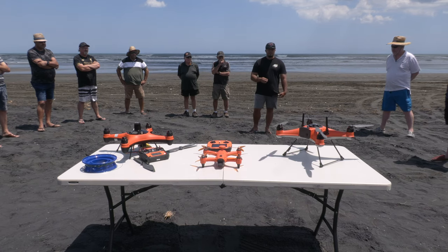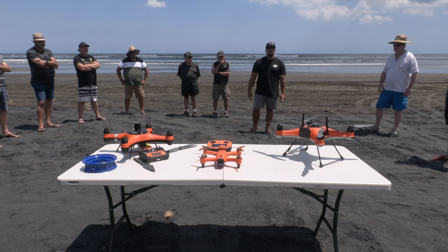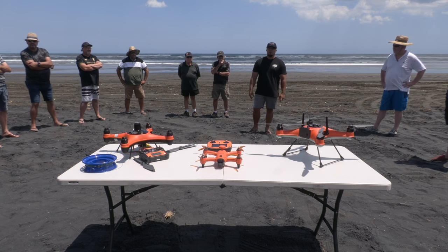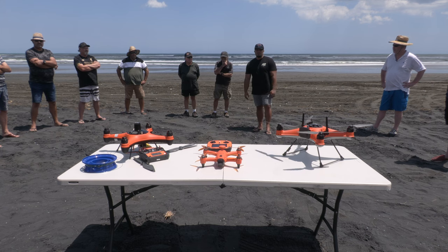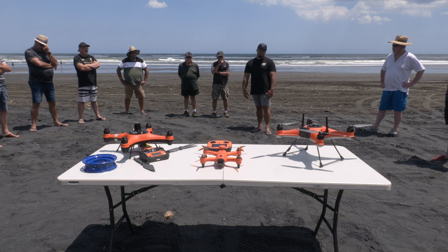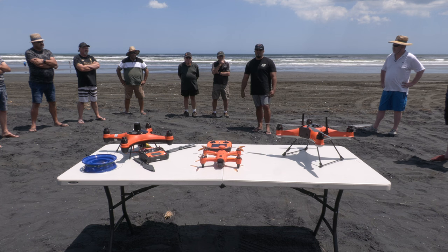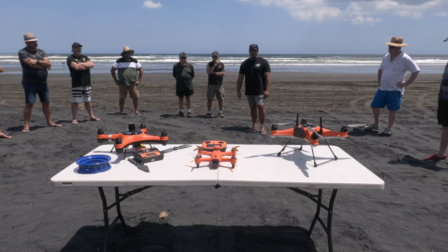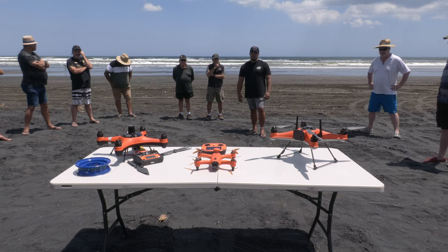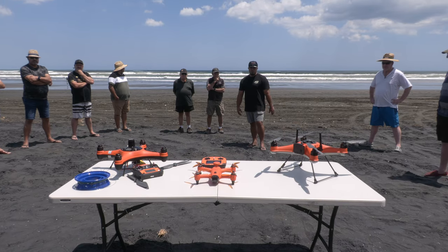We went out to Muriwai about three weeks ago — it was around 25-knot winds — and we did a demo with the FD1. You wouldn't even know there was that kind of wind in front of the drone. I've been pretty impressed when it comes to the FD1's wind tolerance.